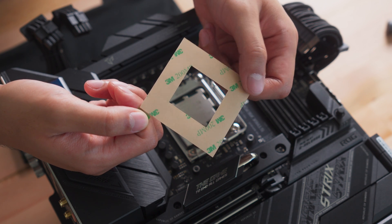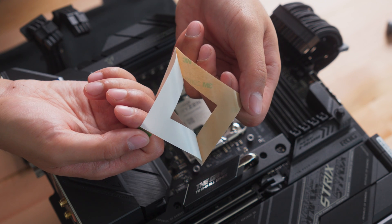If your motherboard backplate isn't already secured to the back of your motherboard, use the provided double-sided tape.